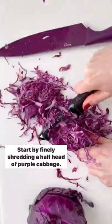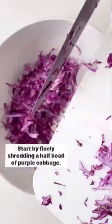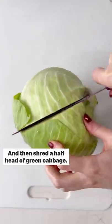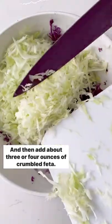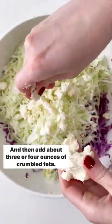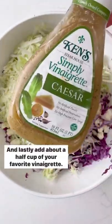Start by finely shredding a half head of purple cabbage, then shred a half head of green cabbage. You'll want about four cups of each. Then add about three or four ounces of crumbled feta.